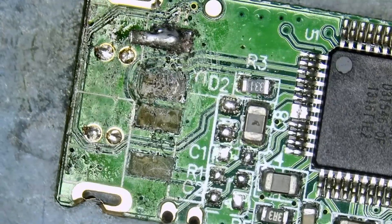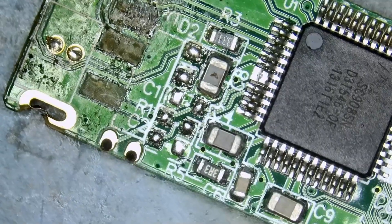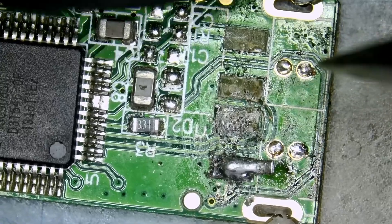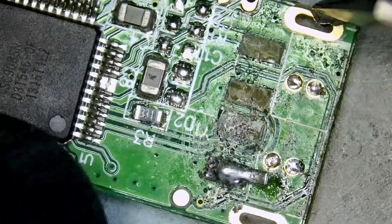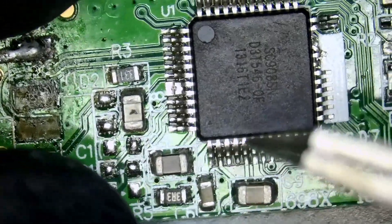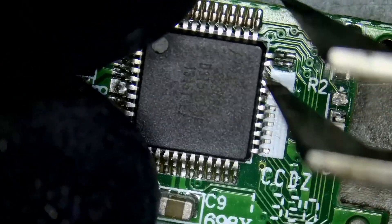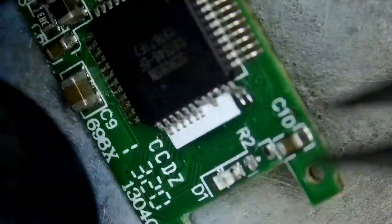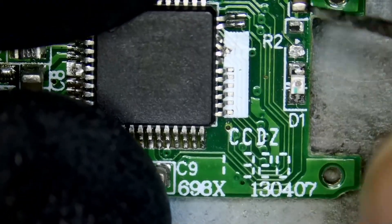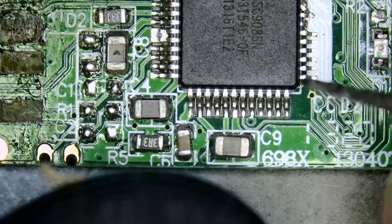Here we have a damaged flash drive that came in for repair. I see a Hiroshima here — looks like the customer did some work on the drive and was not successful. We see three missing pads: VCC, D-minus, D-plus. I'm trying to figure out if we have any missing components in this area. I do see a lot of bent pins right here, but it looks like those pins do not connect to anything, and we also have a missing component here.